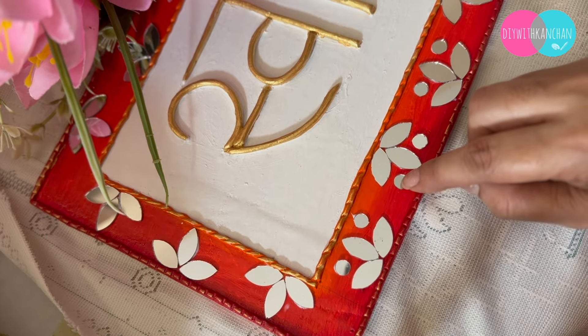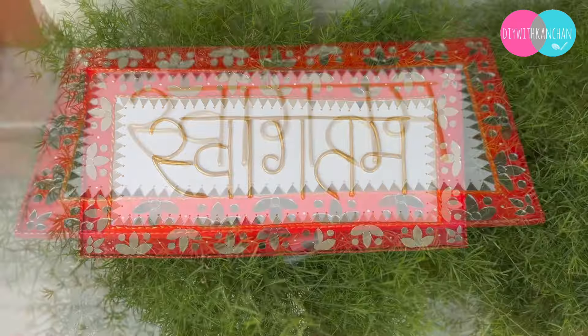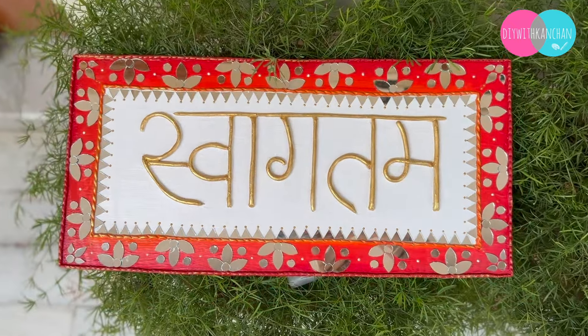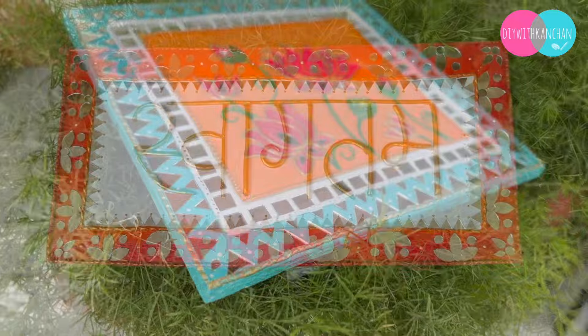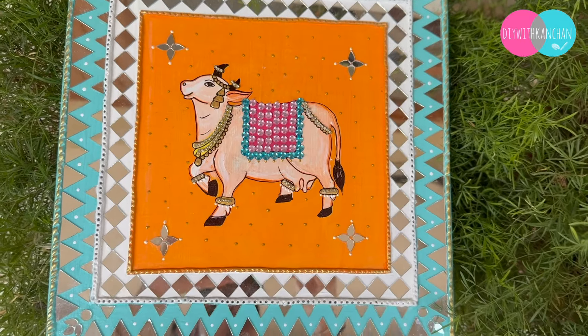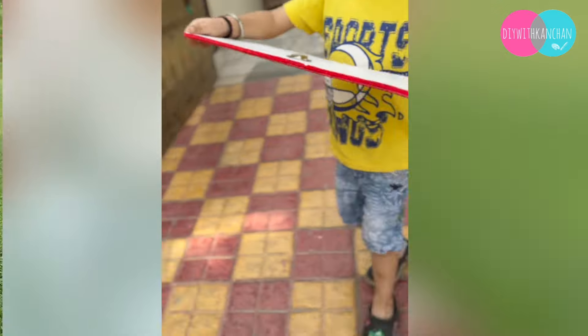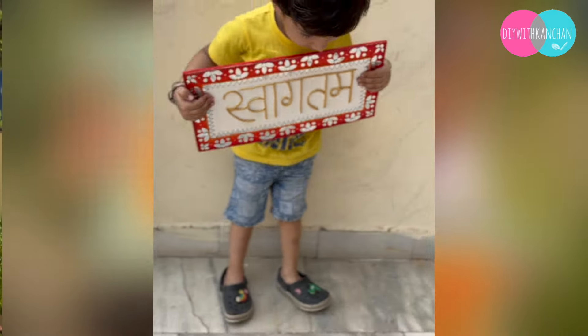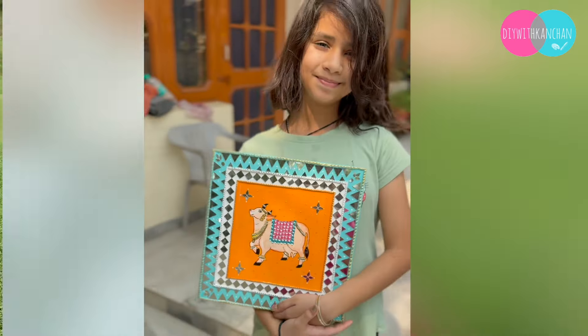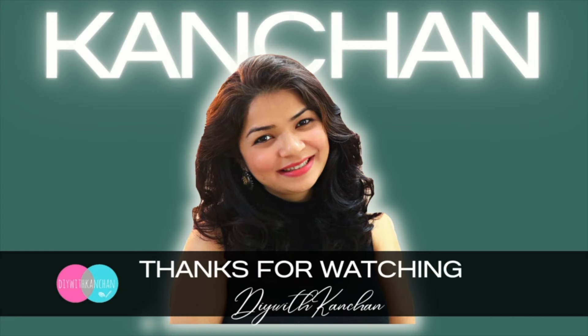Do let me know in the comments which is your favorite out of all 4. I am so sorry I put up a video a few days later — it was a short but hard project, and you all know that if you have a child it is not easy. Let me know which is the best DIY. I will see you in my next video — till then take care. Bye-bye.